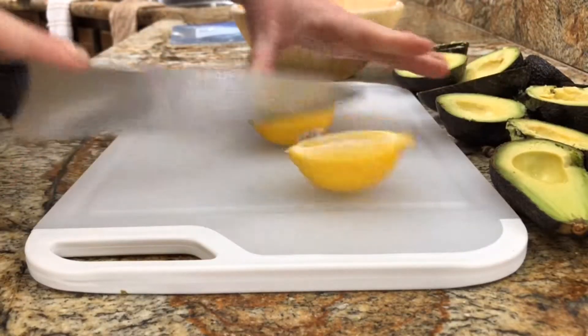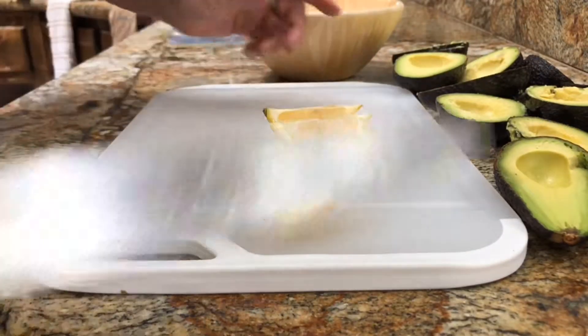Then I'm going to quarter my lemon. You're going to squeeze your lemon on top — just use your fingers and make sure they're all coated.